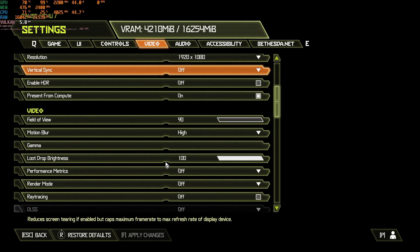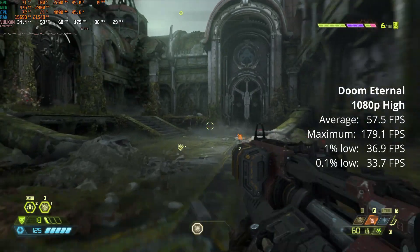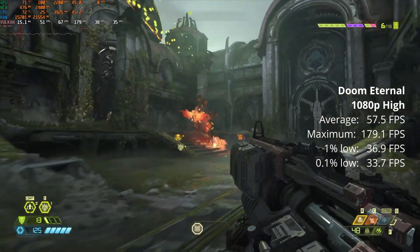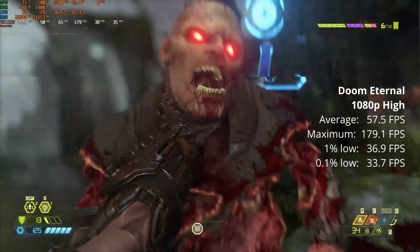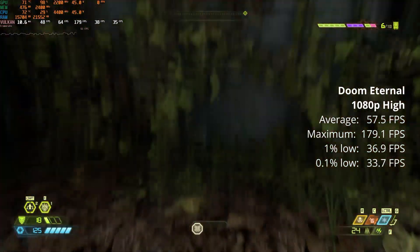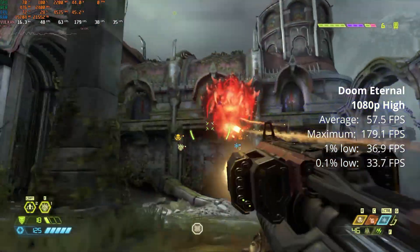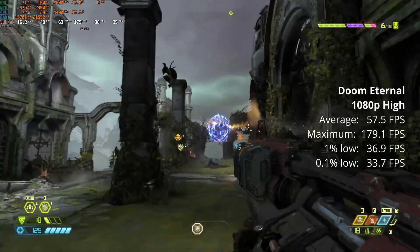Now we have Doom Eternal, again at 1080p but this time on high settings. And this game is so well optimized — it just flies. Average of 57.5 FPS, really close to that 60 mark. But the thing to remember is this system does not have a graphics card in it. So considering we're averaging almost 60 FPS at 1080p high with no graphics card, it's just insane.